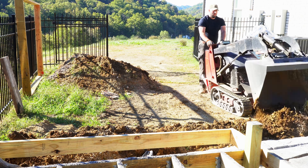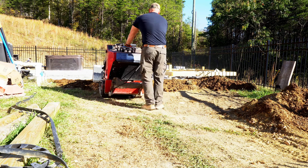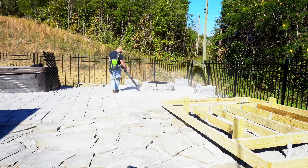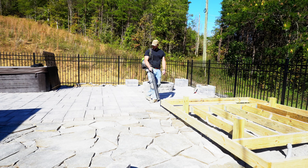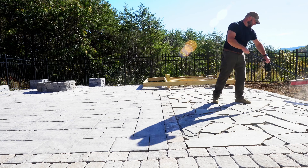I left this pile of dirt to backfill with and it turned out to be almost the perfect amount. Before I do the pre-sand compaction of the pavers, it's important to get as much of the dust and rocks off the surface as possible. The last thing we want is for the compactor to pick up a rock and scratch up all that hard work.